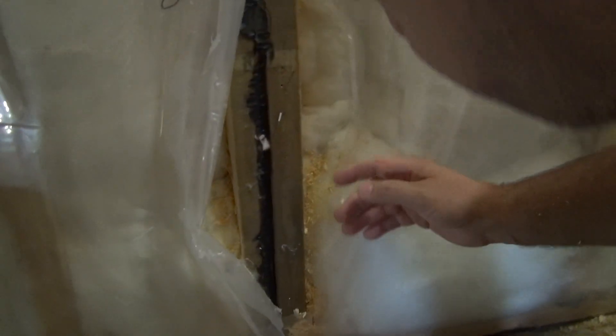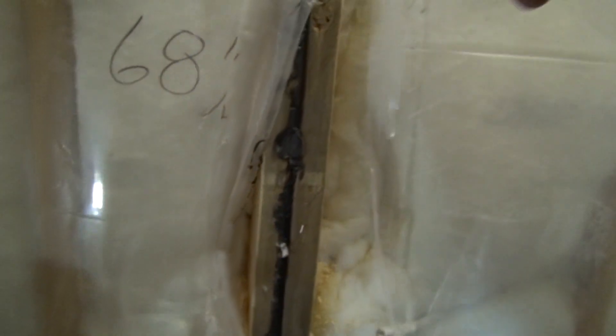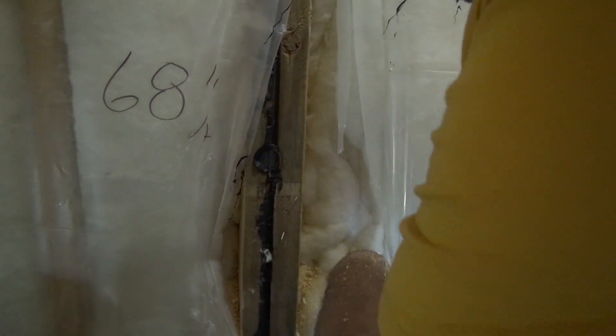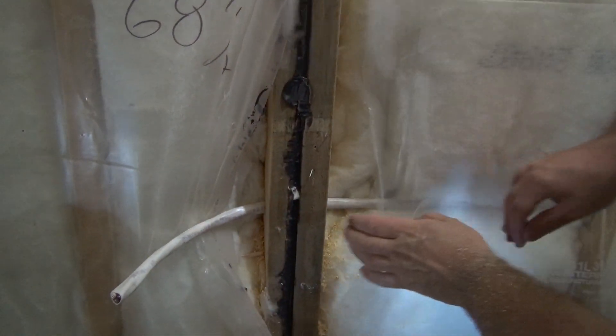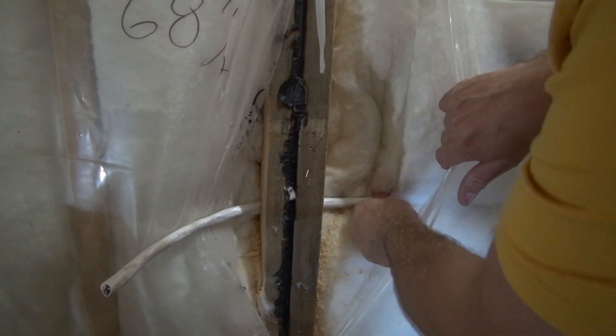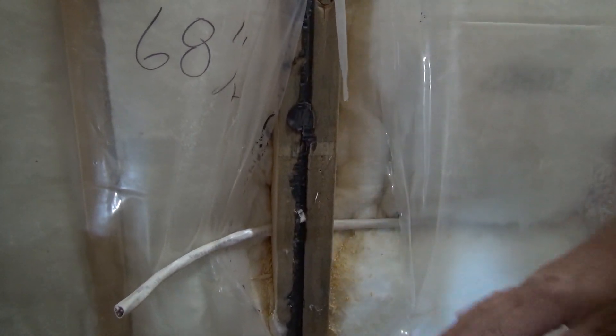Beginning of the disaster. Nothing inside - I was afraid maybe there was something. There is a wire inside, but no - there's no wire. I'm not sure if it's up to code to go like this, but I'm just avoiding this existing line. It's still in the wall, but I guess it's insulated inside the wall.